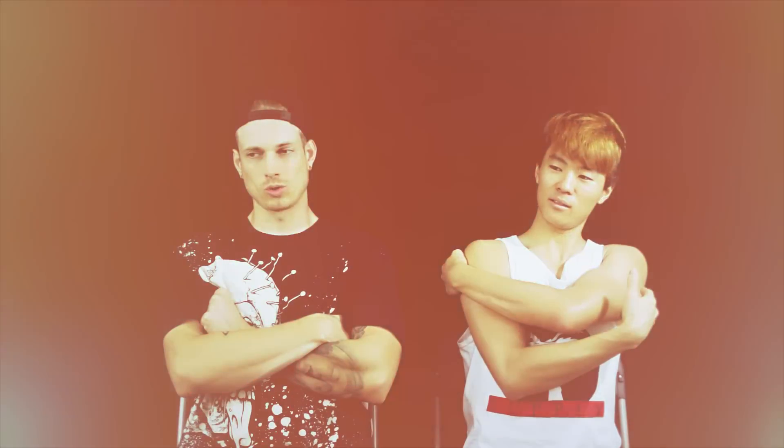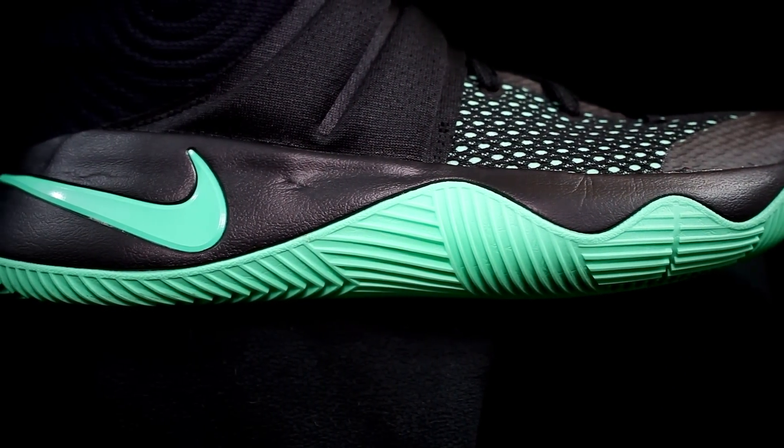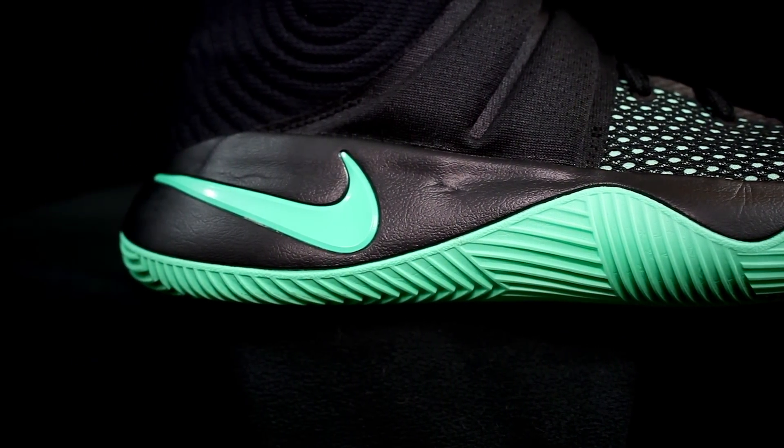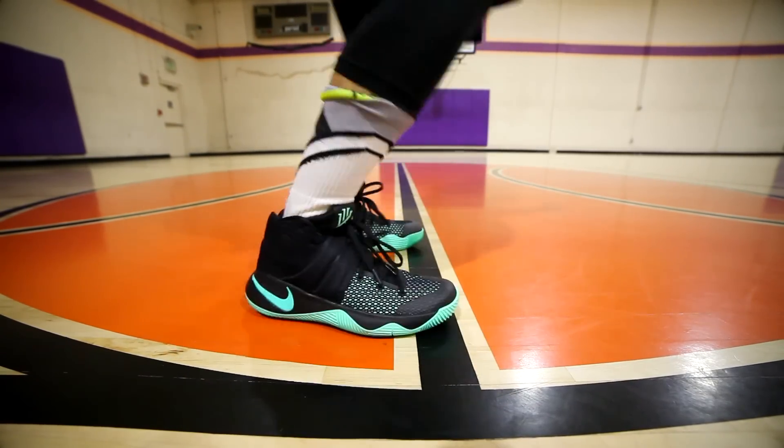Moving on to the midsole cushion — this is where we take a step back on the Kyrie 2, because everything beats it here. The midsole is just a Phylon — basically like a newer form of concrete. The cushion is very responsive, which is cool, with good court feel, but there's no impact protection and zero bounce. There is a zoom unit in there, but you can't feel it.